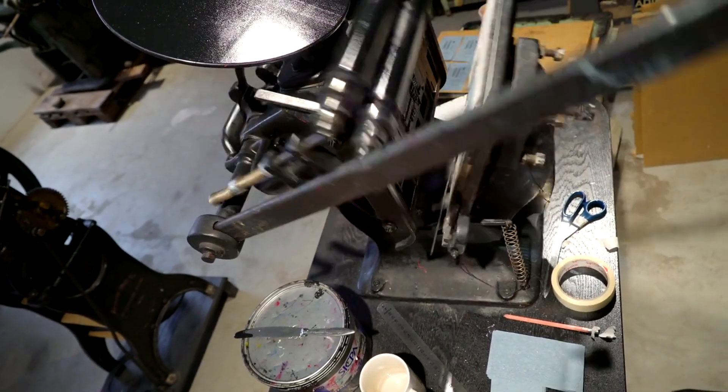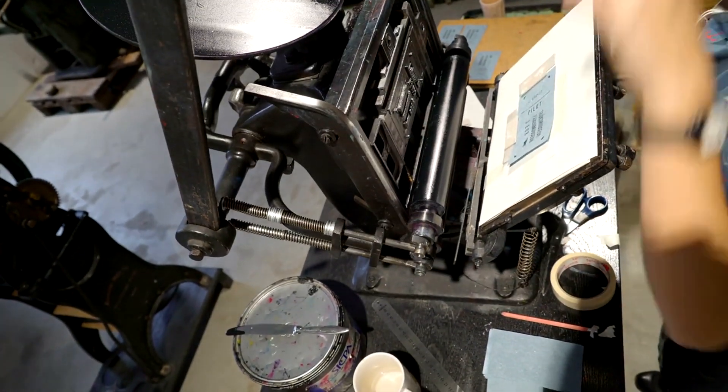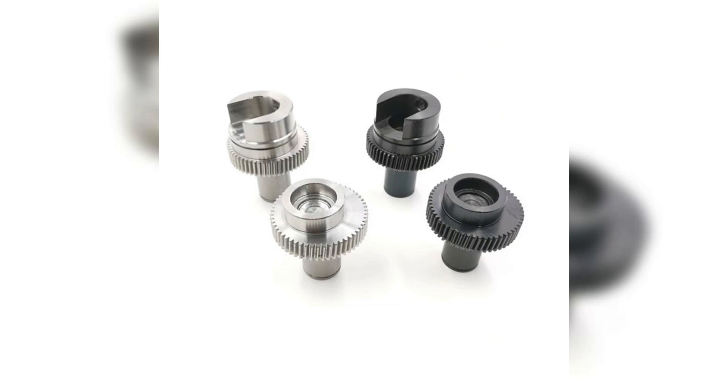Maintain precision and reliability in your printing operations with the right Heidelberg spare parts. Keep your Heidelberg press in top condition with critical components like rollers, clutches, and filters.